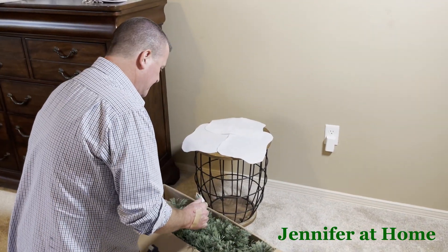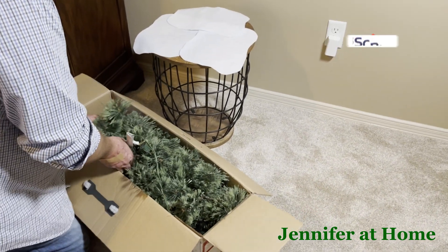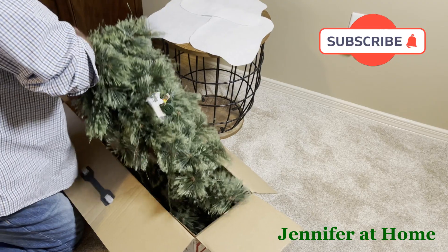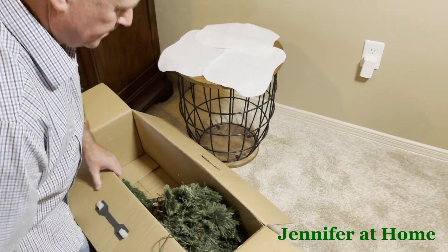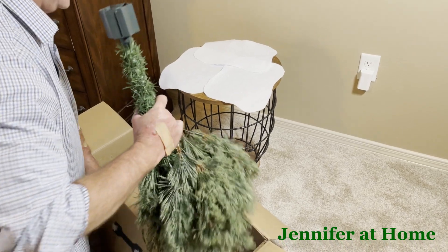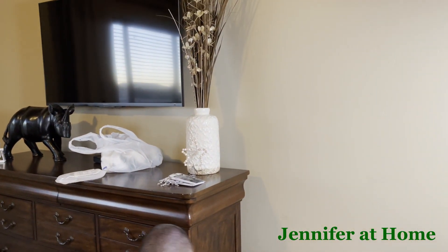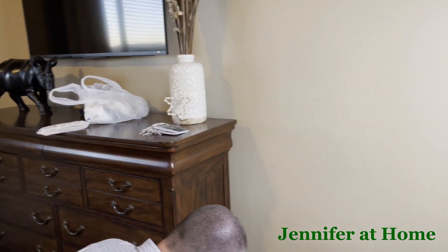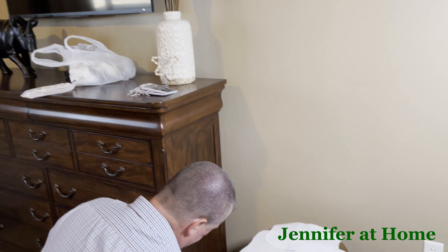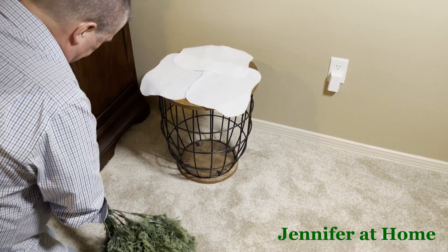We already have two other trees put up and now we're going to put the third tree up in our bedroom. It's always nice to look at the tree at night with the lights on when we're snuggled up in bed. We're going to be watching a Christmas movie on the Hallmark Channel or Lifetime Channel. I have my decorations there ready to put on the tree. Alan's going to get it put together real quick and then we'll start decorating.